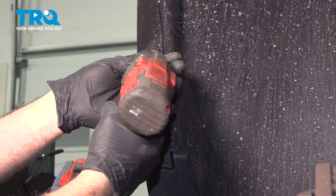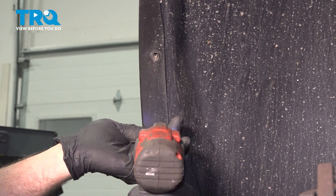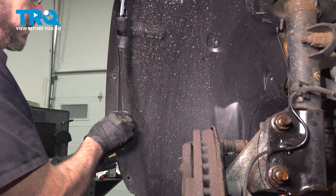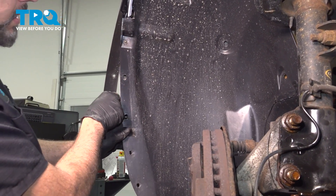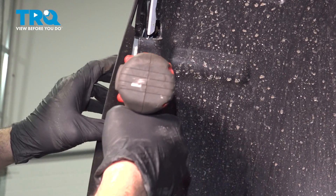Remove these two 7/32nd screws. Work that out a little bit — now it's going to expose this last screw right here. This is a 7mm.